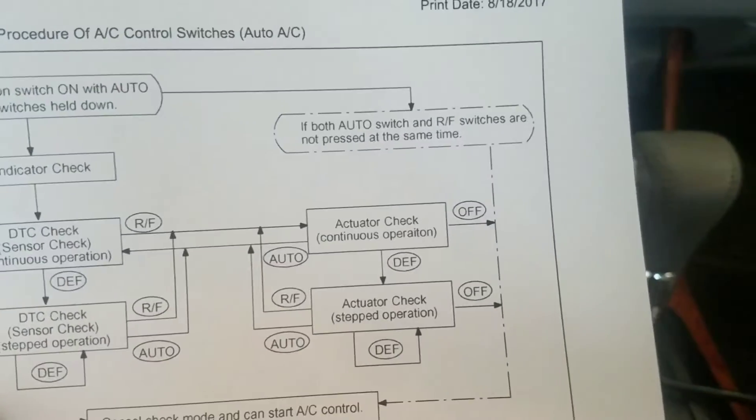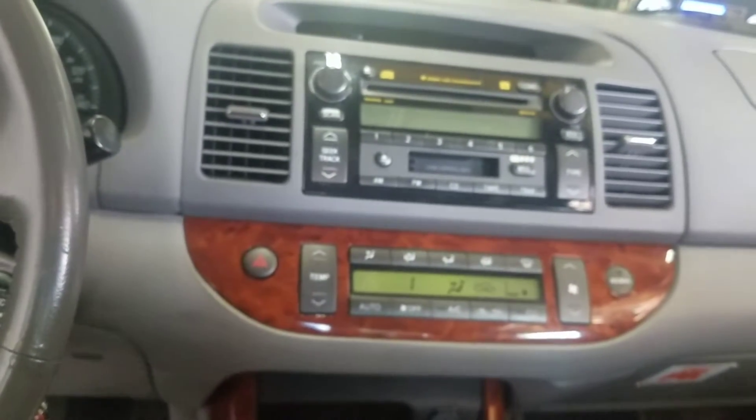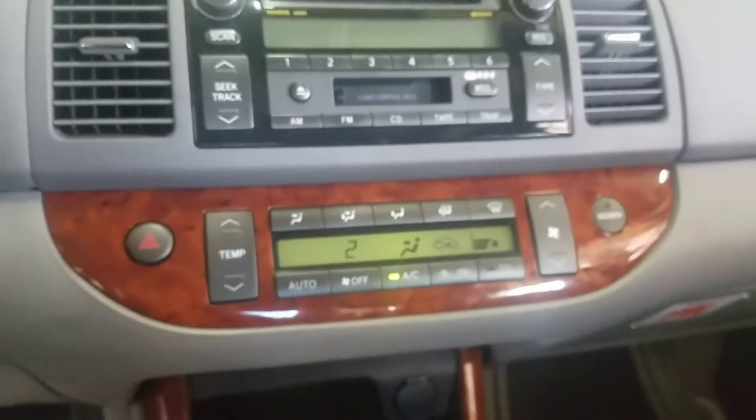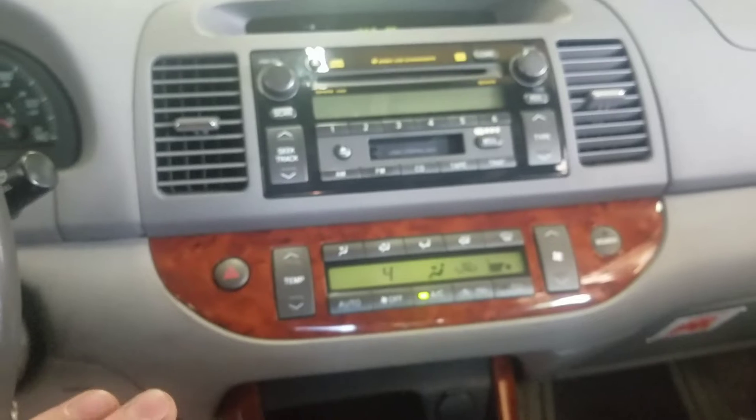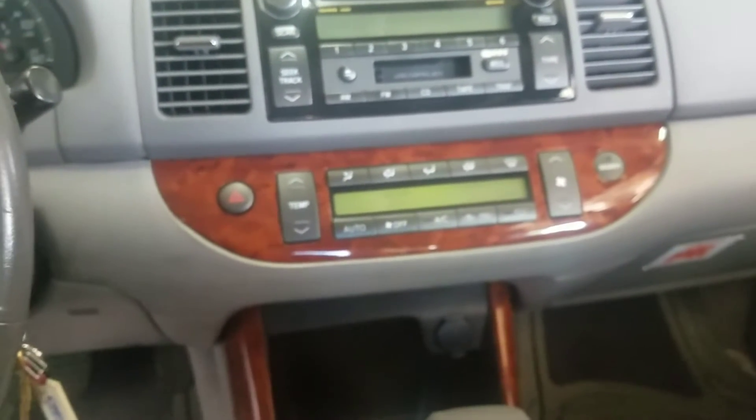You can also do an actuator check if you press the Recirculate button. What it's doing now is stepping up the blower motor at different speeds, so you can evaluate the performance of the blower motor at the different speeds.